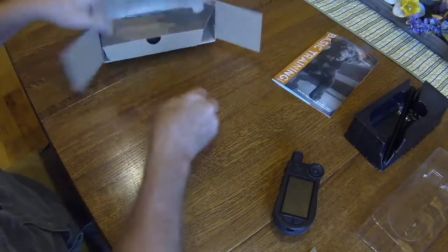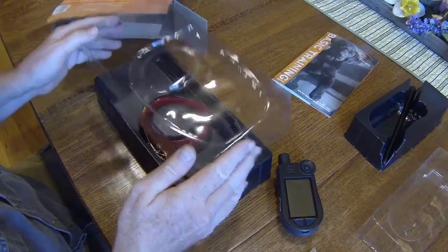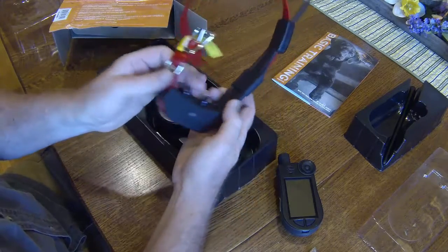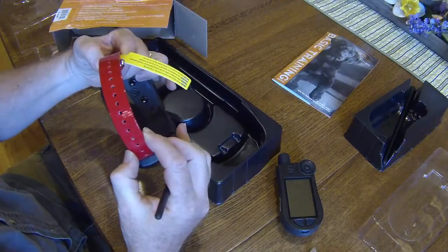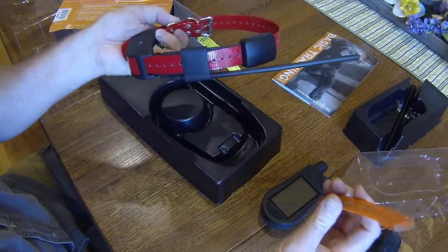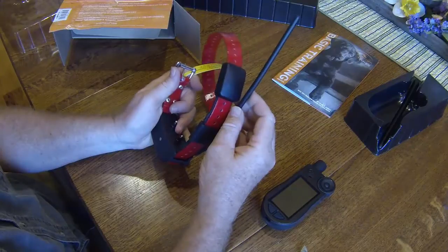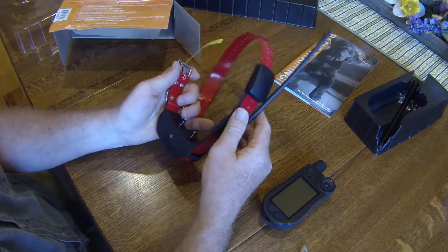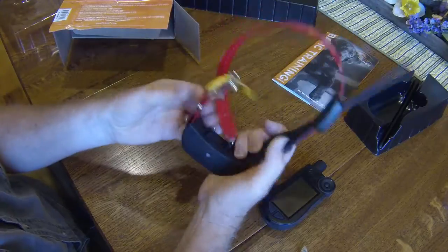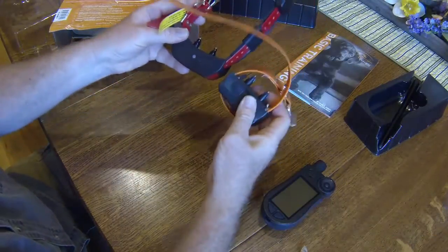I'll have to watch that later. We have a collar. Looks like it's a standard one-inch collar — same as what I have been running, so I could switch it out should I want to. I know these come with large antennas, but that's I believe a function of the GPS, which the receiver I believe is in here. I like it — it's not that much bigger than the 1225.